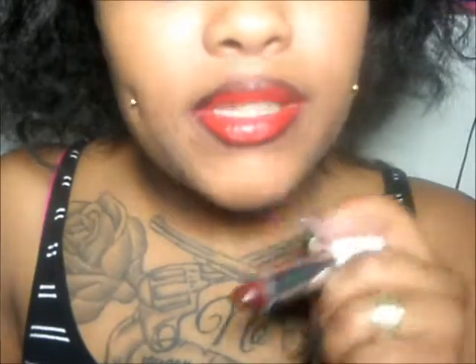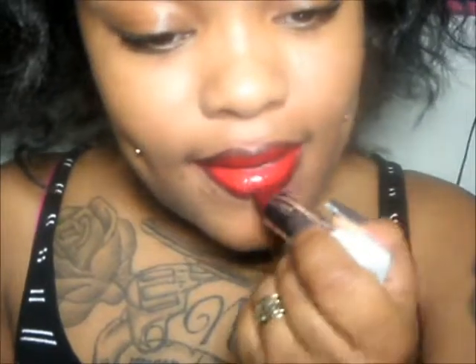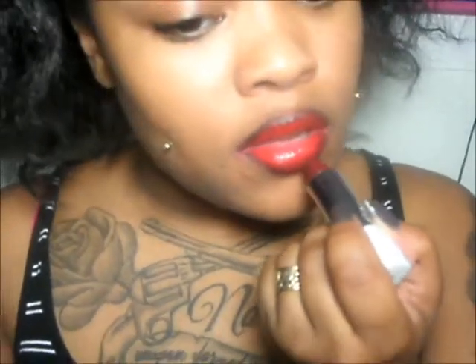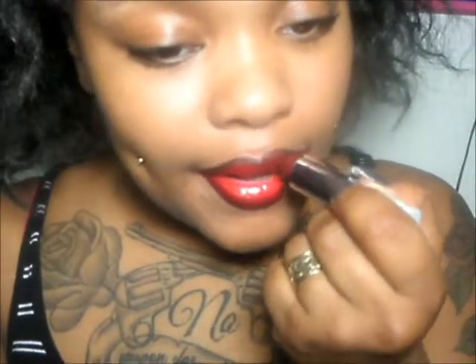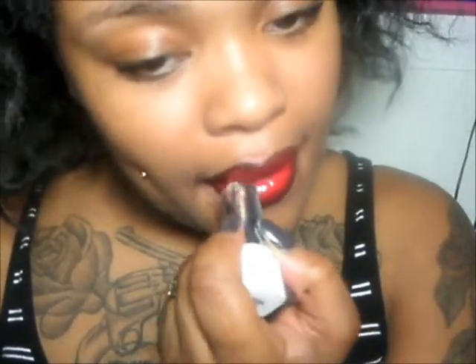So after I do that, I'm just going to go in with my Ruby Kisses Lipstick in the color wine, and I'm not going to do the whole thing — I'm going to stay close to my black liner. Then just don't rub your lips, but just kind of smack them together to help it fade into it.